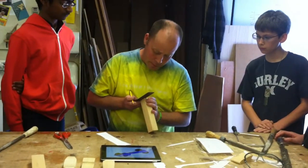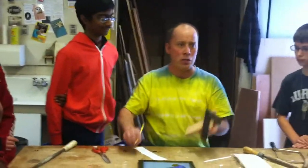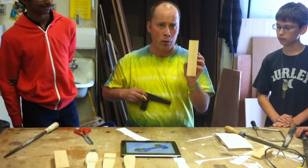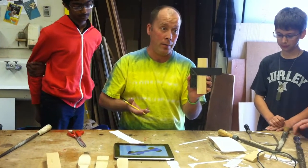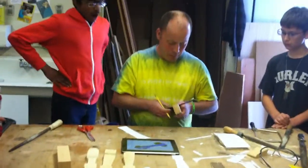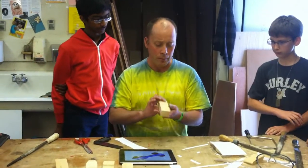To help make sure everything is lined up, transfer those lines using the square. This is where I tell you we do not live in the world of Harry Potter — there's no such thing as magic. This square is not magical. You can't just lay it down, draw a line, and call it square. It only works if you hold it up against the side carefully and then draw your line. There's a spot where the angles change, so I'm going to draw this line all the way across.